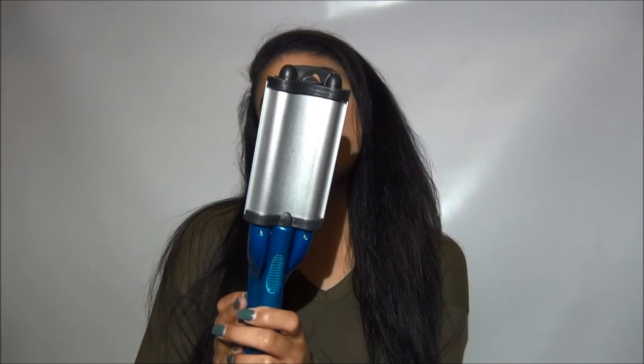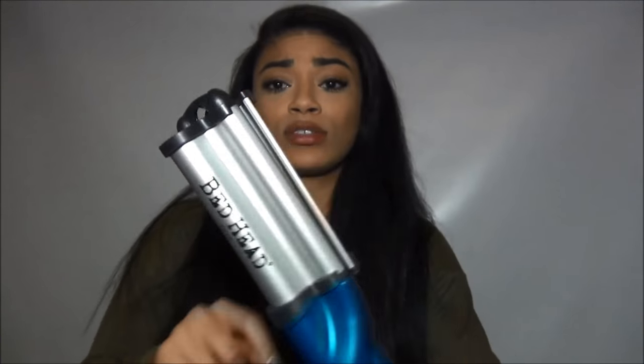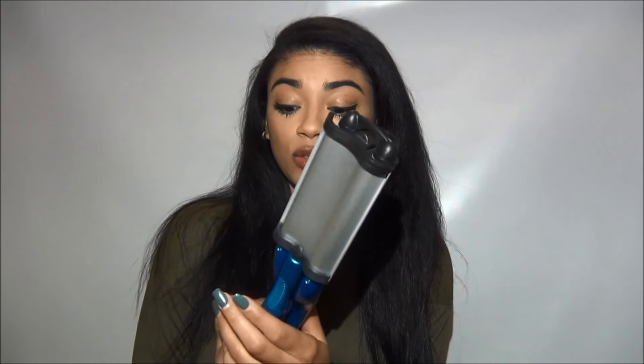It's the Bedhead Wave R Artist. It's hot right now so I'm not going to touch it — I'm going to burn my hand off! But it's actually this, and it has three prongs. I have a bigger one because I like the bigger waves. They have smaller ones. And it's just a big crimper, and that's all it is. I'm just going to show you how to use it.